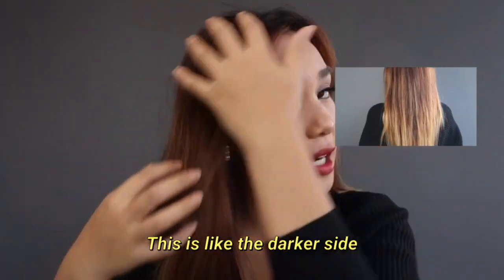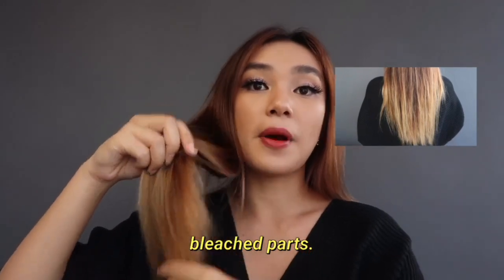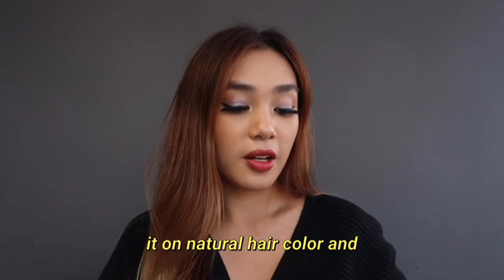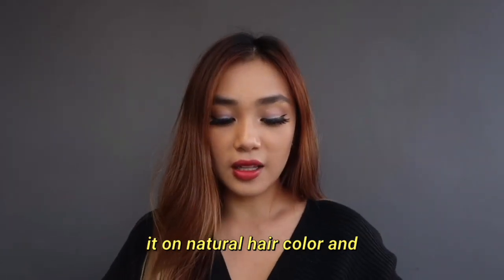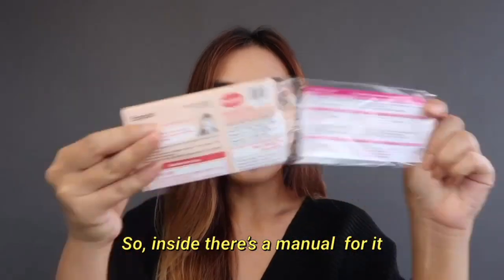My hair tone is a very dark brown — this is like the darker side — and at the edges I do have some bleached parts, so we get to see it on the natural hair color and also bleached hair color. Inside there's a manual, like a how-to-use guide.